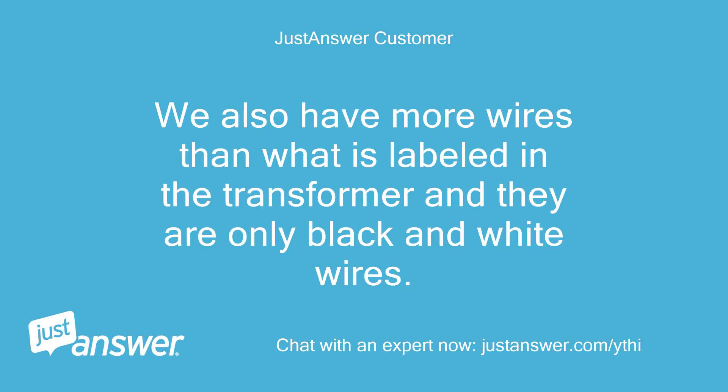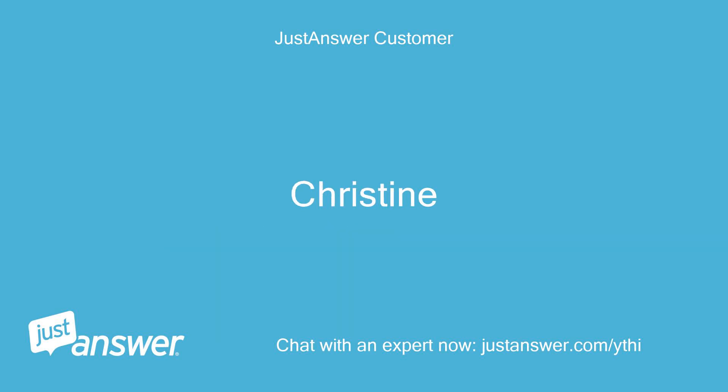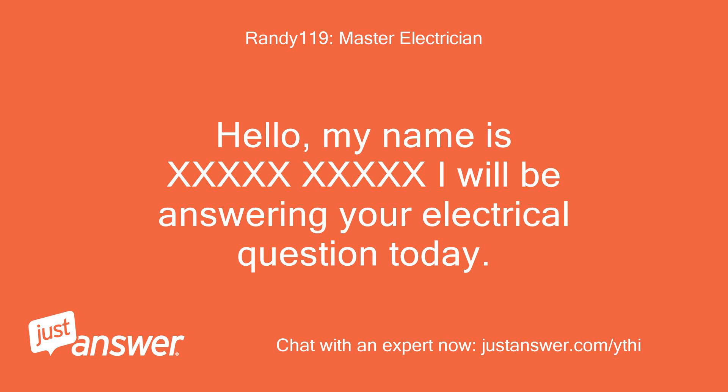We also have more wires than what is labeled in the transformer and they are only black and white wires. — Christine. Hello, my name is [Expert]. I will be answering your electrical question today.